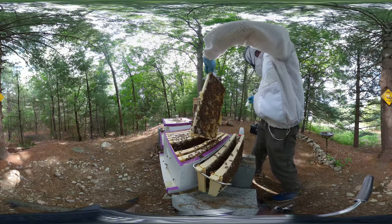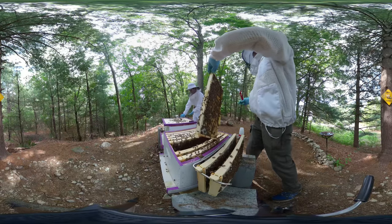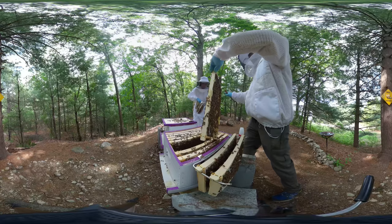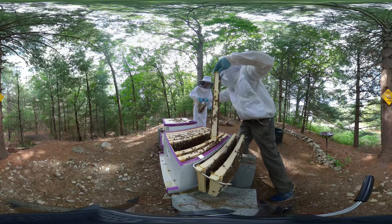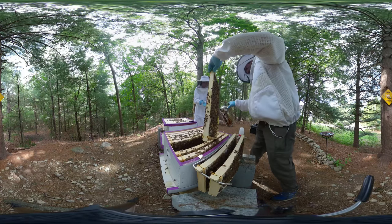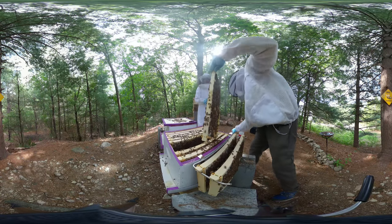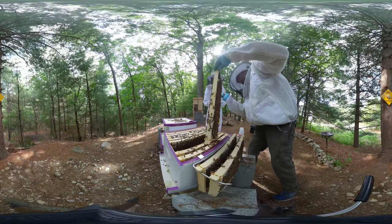At the end of the inspection we realized all of the frames except frame 10 were pretty much built out and filled. They were definitely ready for a new box, so after this video stops I stacked on a new box and we went and got 10 more frames to put inside.